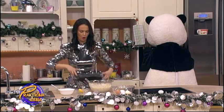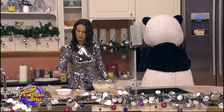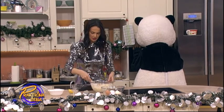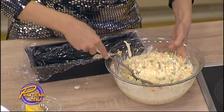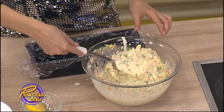Vrlo zgodno ako bude recimo u ovom — onda izgleda onako baš lepo. U svakom slučaju, pola količine ćemo staviti u pleh. Prethodno u pleh stavite ovu plastičnu foliju.